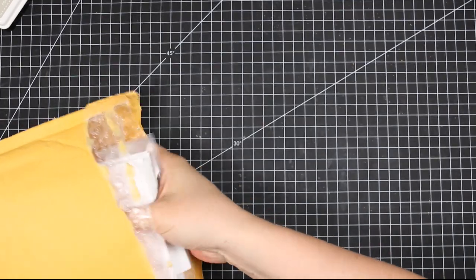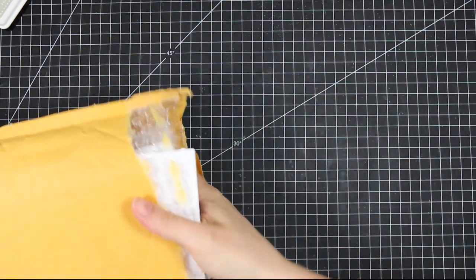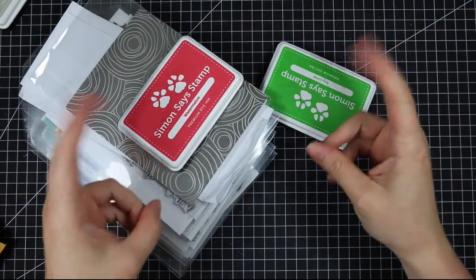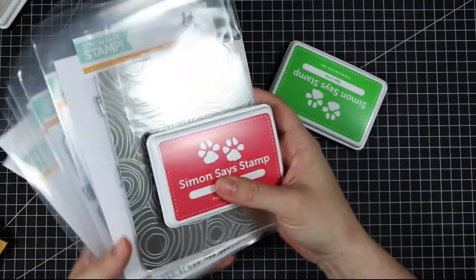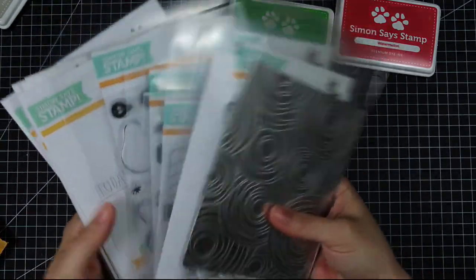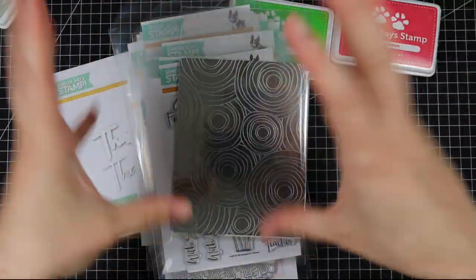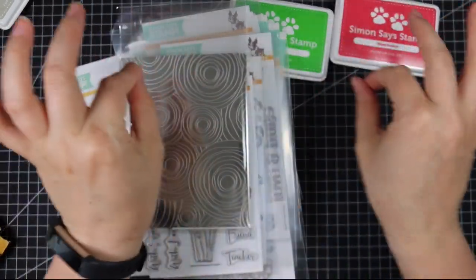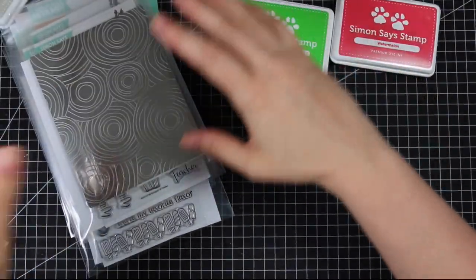The Simon Says Stamp One of a Kind release is live already. I've been telling everyone about it and I'm finally filming my haul video. I have most of the release here — Simon Says Stamp was amazingly generous again. I'll have a link to the whole release and to all the individual items below, and also on my blog with picture links to make it easier to see what I'm talking about.